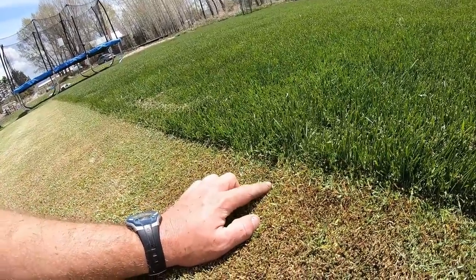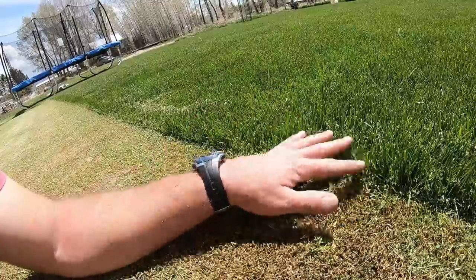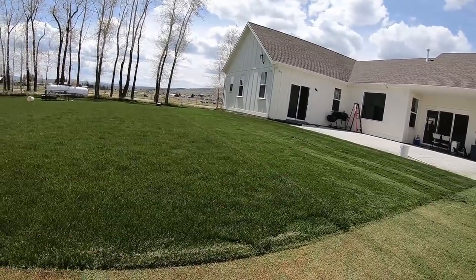So this area is about a half inch here, and then this section is about three to four inches tall. I'm cutting it right now and it's leaving quite a mess with the clippings. But anyways, I just wanted to experiment and see how this is going to work.